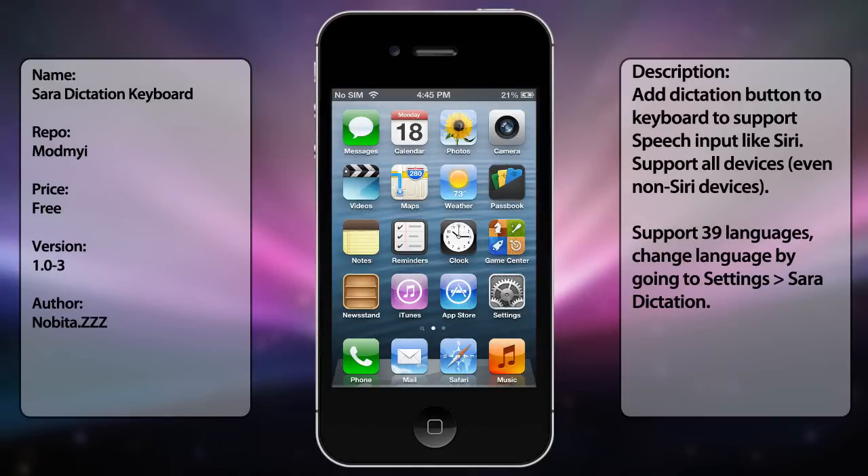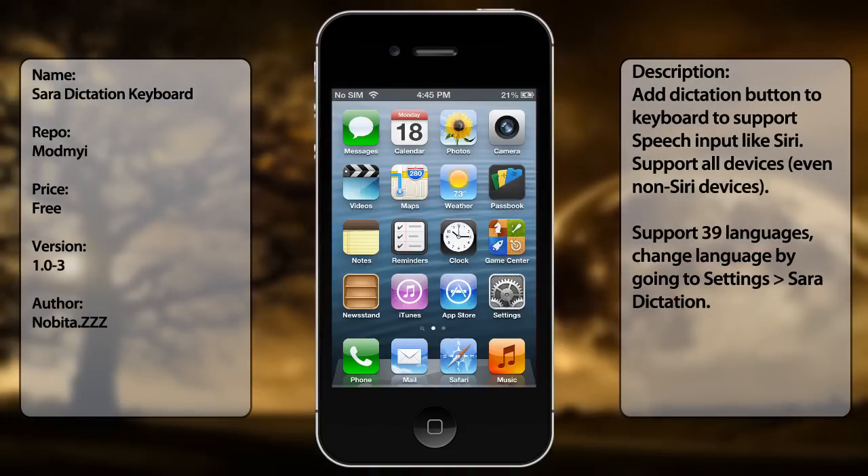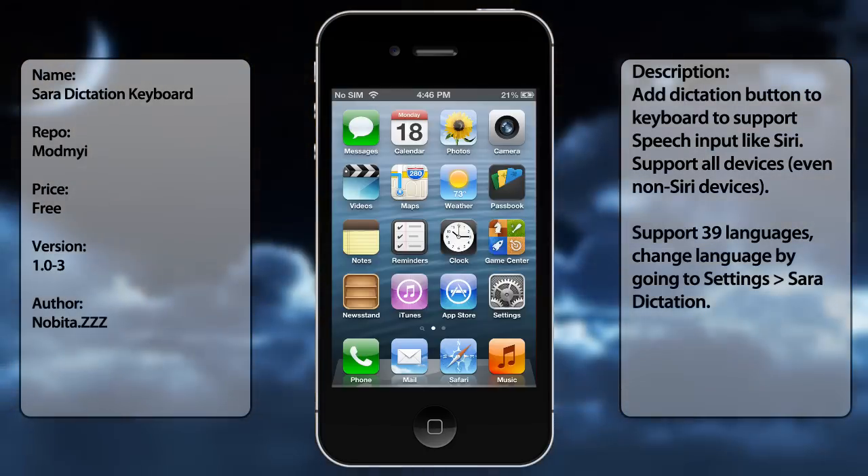What's up guys, in this video I want to show you about Siri Dictation. Now if you already have an iPhone 4S or an iPhone 5, this pretty much comes in handy, but this is for iPhone 4, iPhone 3GS, the iPod Touch — 4th generation or 3rd generation — the one that did not come with Siri Dictation, and I believe the iPad too. I'm not sure yet, but this is just to help you guys out.